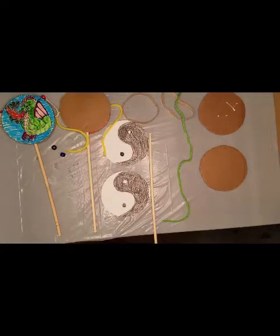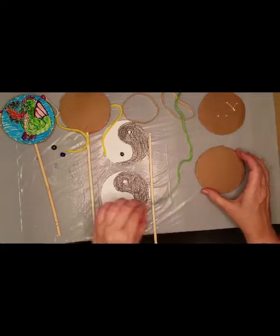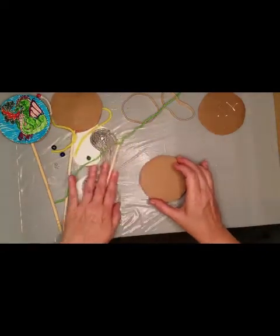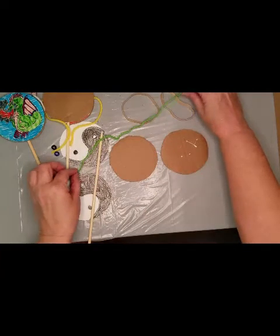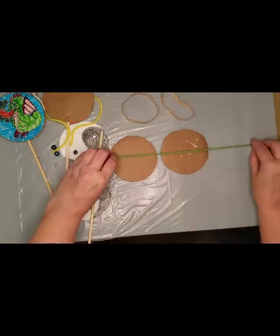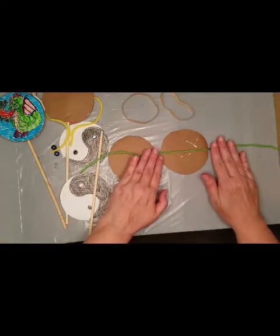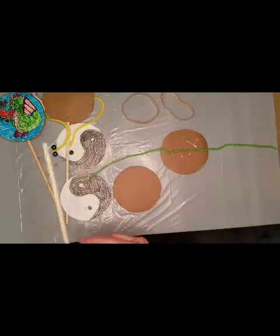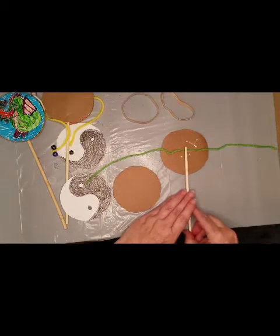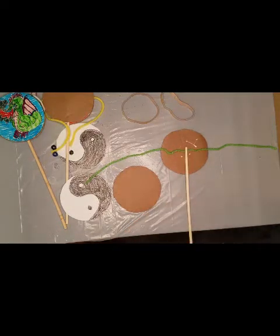Now this is going to be a two-part project. You're going to have to glue some of the pieces together and then let them dry. The pieces we're going to glue together are the two round pieces of cardboard we cut out. We're going to glue the string into the very middle and we're going to glue the stick in between.